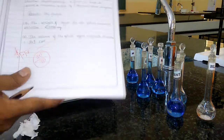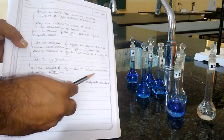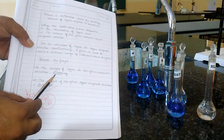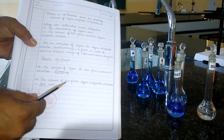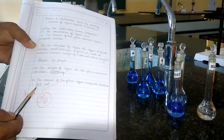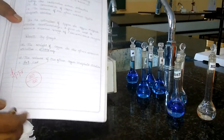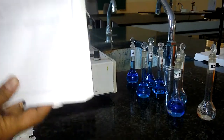At the end, we write the result: the weight of copper in the given unknown copper sulfate is 6.2098. Similarly, the volume of the given copper sulfate solution from the graph is 6.1 ml. This is how we write the result and how we perform the colorimetric estimation of copper.